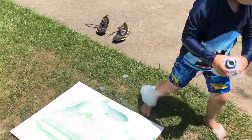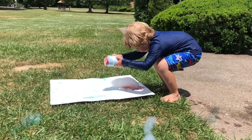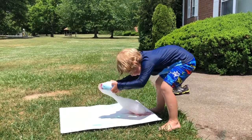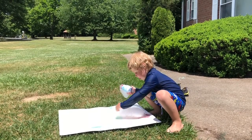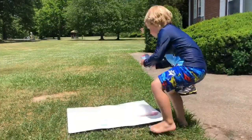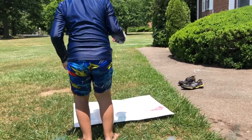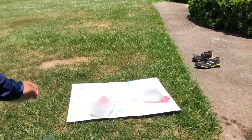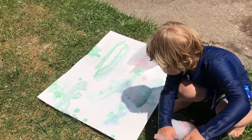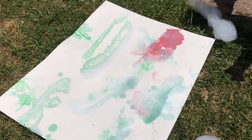Do a couple more with the blue and then we'll try some red. Go to another part of the paper — go to the other corner. Get some red on there. You have to take the bubbles off; you can put that down. Yeah, now we added some red color to our bubble art. Super cool.